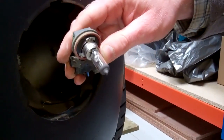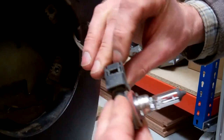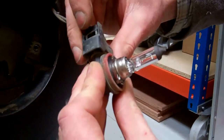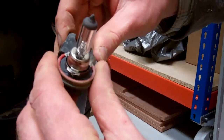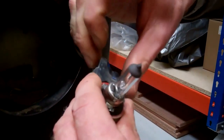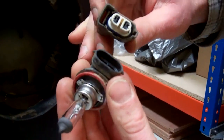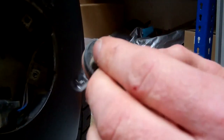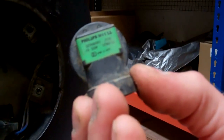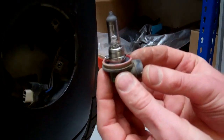That's how the bulb twists out. Be careful not to touch the glass component of the bulb. If you want to separate the bulb from the connector, press the little tab in and pull. It's got a rubber seal inside to make the connection waterproof, so it can be a little bit tricky.